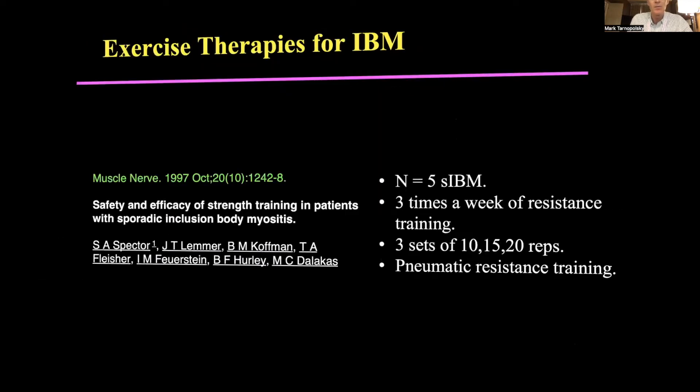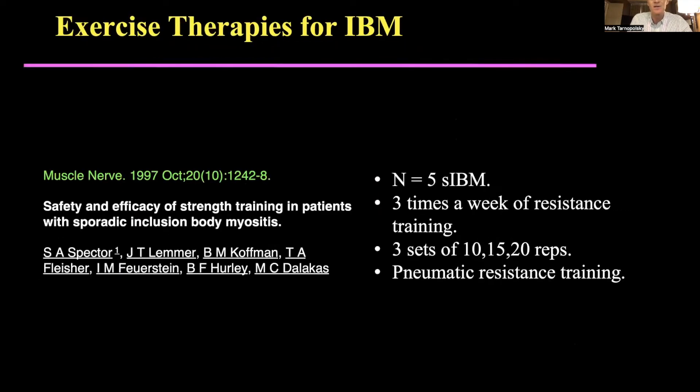Let's turn to, I think, the one paper — and again, this is Marina Stelakis' group — small numbers, but I think this was the first to really show that regular weight training really is a benefit.